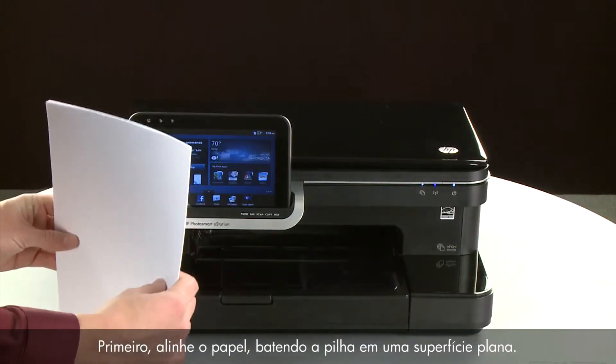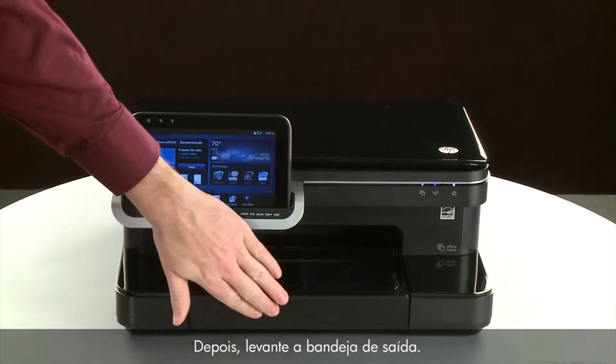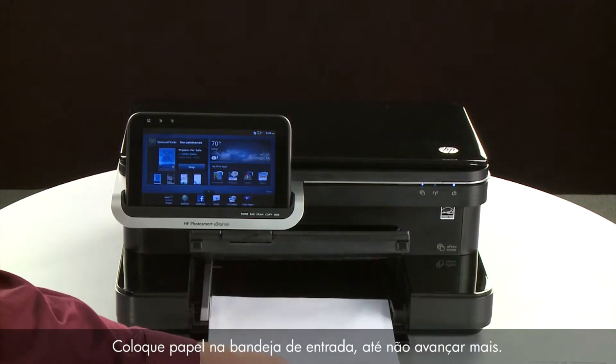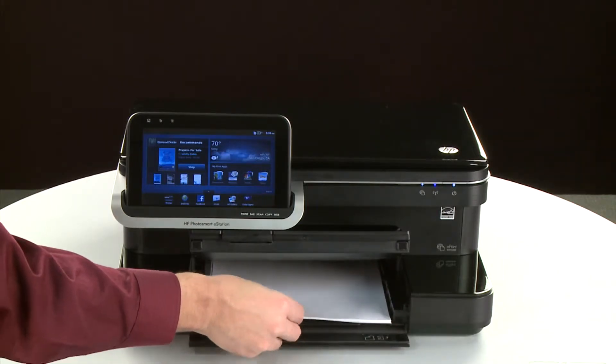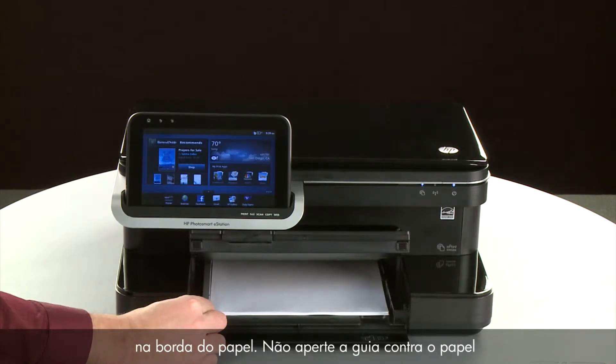First, align the paper by tapping the stack on a flat surface. Then, lift the output tray. Load paper into the input tray until it stops. Slide the paper width guide inward until it stops at the edge of the paper.